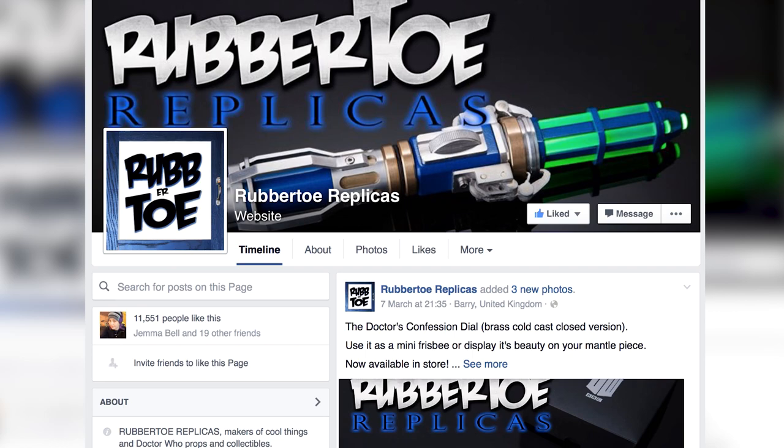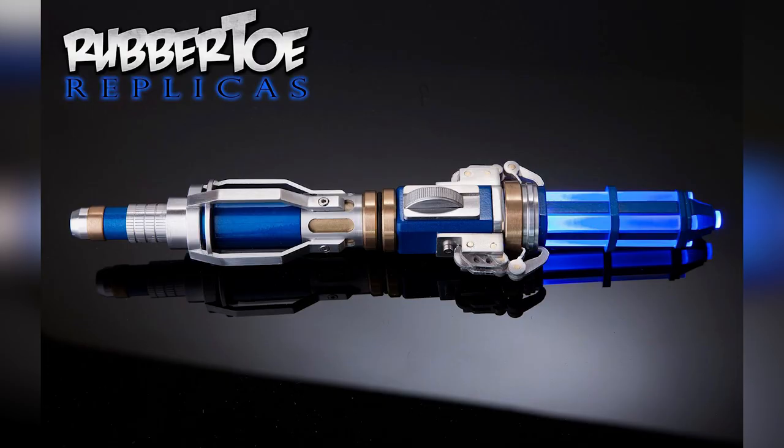In terms of reference photos, I've been using the pictures from Rubbertoe's Facebook page. They make the prop used on the actual show — they also made Matt Smith's Sonic Screwdriver. You can buy these props too; they're for sale on their Facebook page, so do head over and check it out. So let's get on with it.